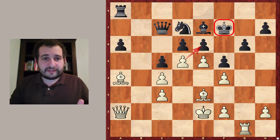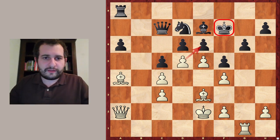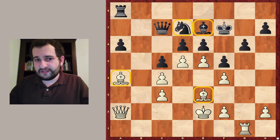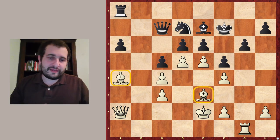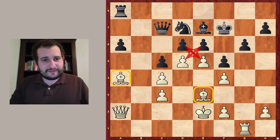The material is equal. Well, the distribution of the material is not equal because white has the pair of bishops on e3 and a4, while black has a knight on d7 and a bishop on e7. At the same time, white's pieces are slightly more active. There is also a lot of tension in the center — the pawns are attacking each other, so it looks a little bit complicated.